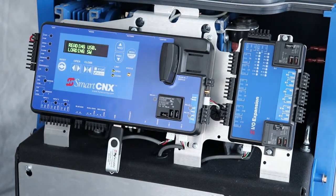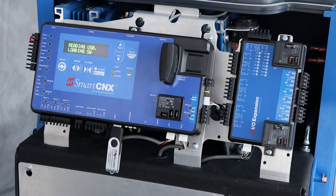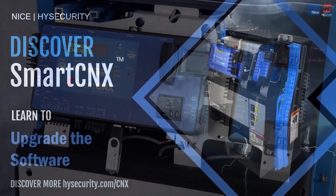At this point, the Smart Connects controller will read the software from the drive and install it on the board. It takes 7 to 10 minutes, then the system will restart. Leave the USB drive inserted until the system restarts.